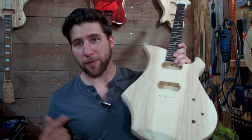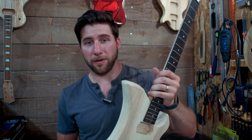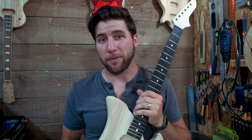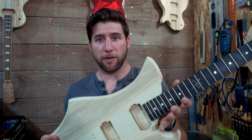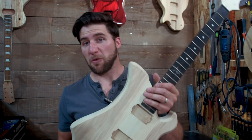All right guys, so there you have it — as promised, a separate video on how I'm joining the neck to make sure that it's good and solid and I don't have to worry about it coming out, even though we've got a little less space there for the joint than we usually would. I hope you guys enjoyed the video. If you did, please give it a thumbs up and remember to subscribe so you can see the rest of this build series along with many others. Thanks for watching, have a good one, and I'll see you next time.